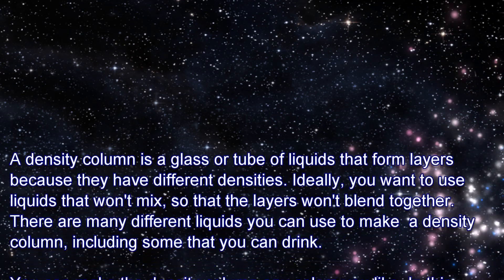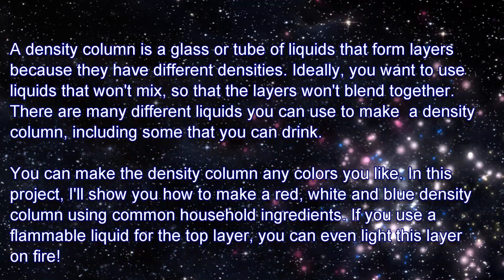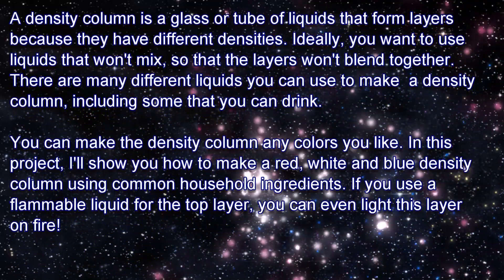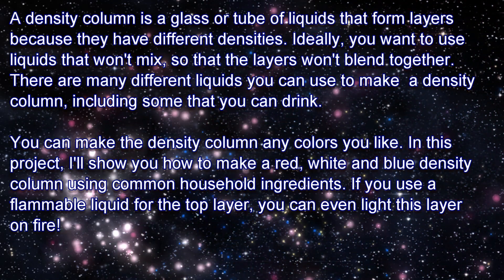A density column is a glass or tube of liquids that form layers because they have different densities. Ideally, you want to use liquids that won't mix so that the layers won't blend together. There are many different liquids you can use to make a density column, including some that you can drink.